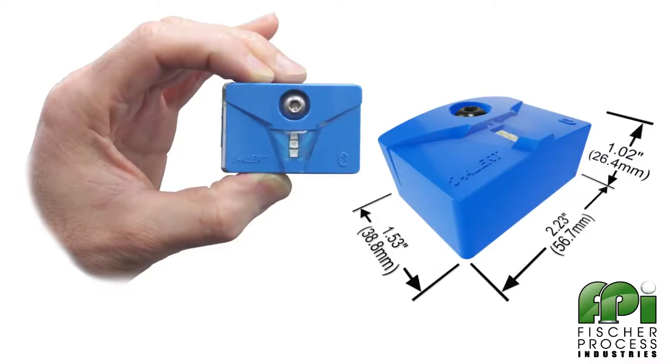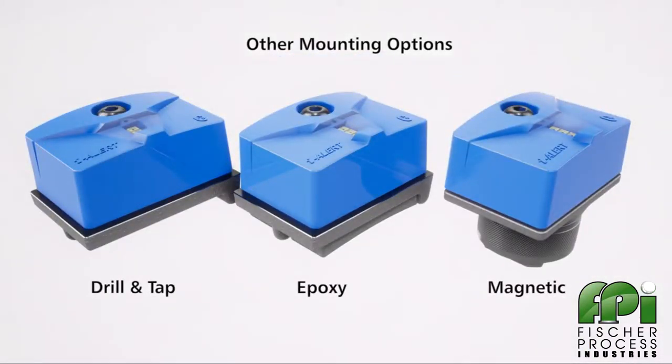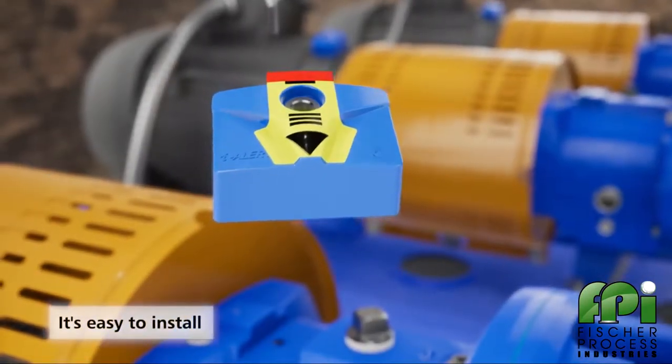The EyeAlert 2 device is the first condition monitor to successfully integrate these technologies into an industrial package, all within a small footprint. It's easy to install and use.